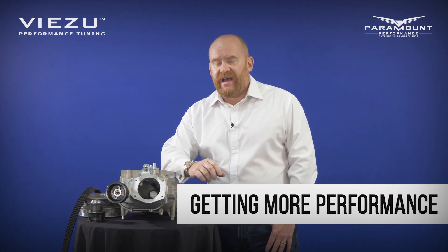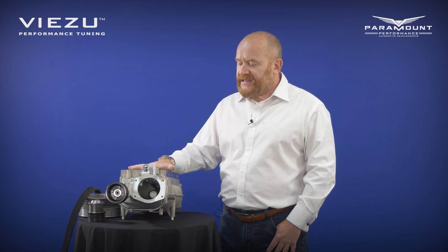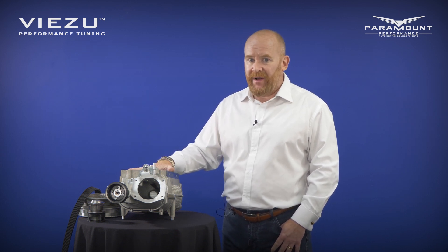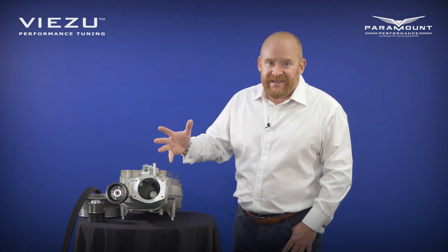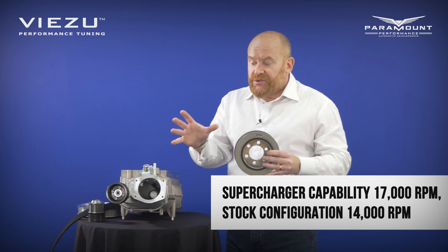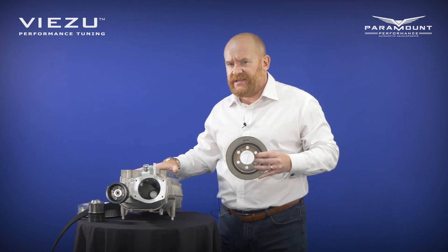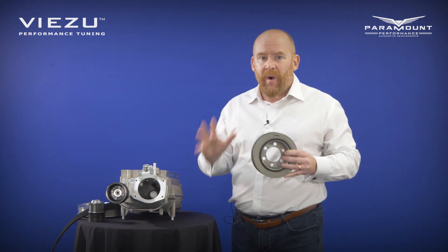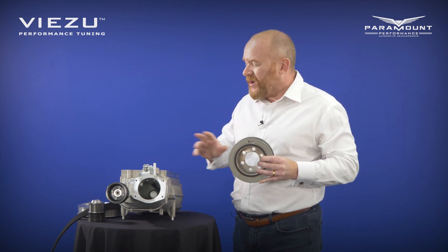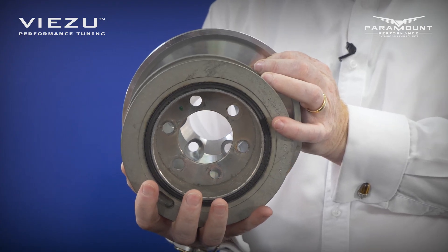The second question we get asked about superchargers is: how do I make it go faster? It's surprisingly easy to get a lot more performance out of this supercharger. This Eton supercharger is rated up to 18,000 RPM — that's a lot of RPM. Your engine might rev to six or seven thousand RPM, but this charger is already working much harder than that. Interestingly, though, the combination of the pulley on the supercharger and the crank pulley that sits on the engine will only spin this charger at 14,000 RPM from the factory — well under the supercharger's rated maximum.